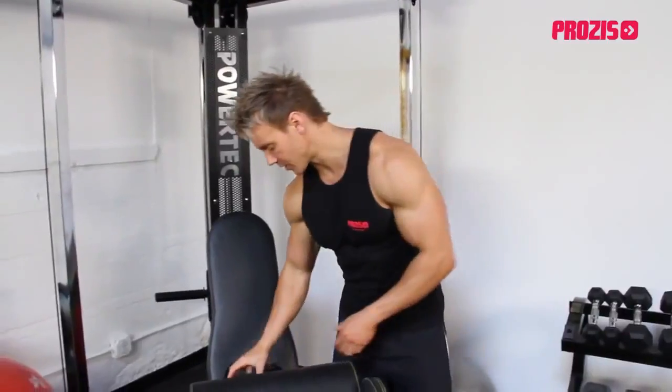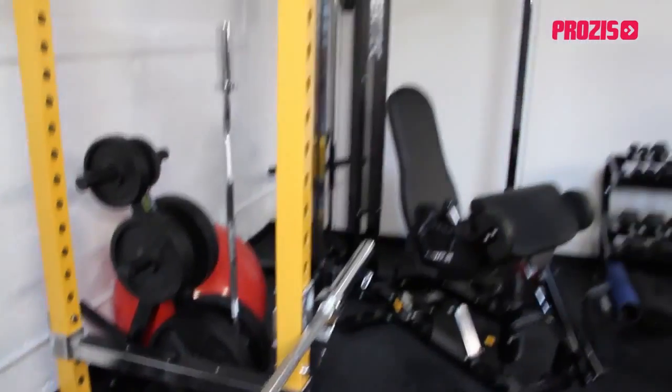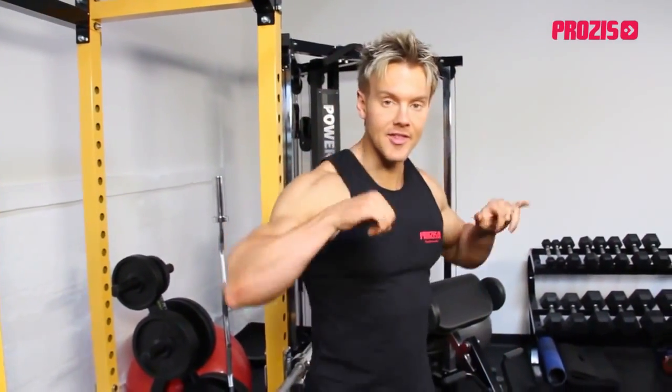Speaking about heavy, let's get on with the first workout. Let's start with some clean and presses. Clean and press is a great exercise to start on — first of all it's a compound movement, meaning we're working the limbs across more than one angle.